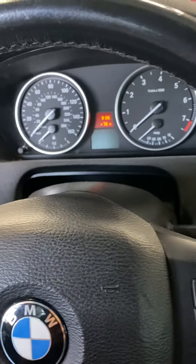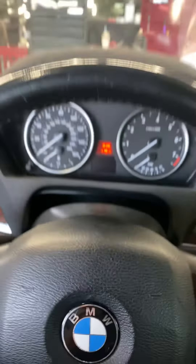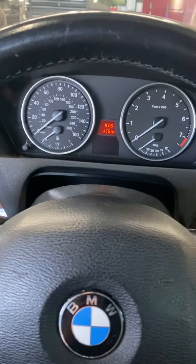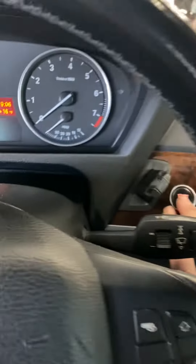Here we have a 2013 BMW X5. We're going to do the service and oil reset — or show you how to do it. I already got this one reset, but it's real nice and easy on these.